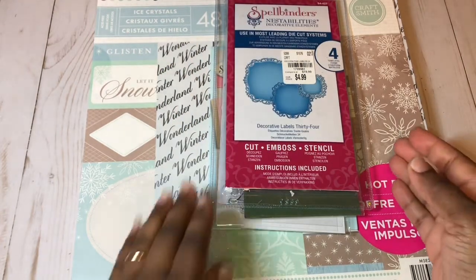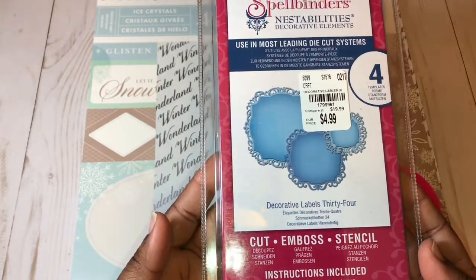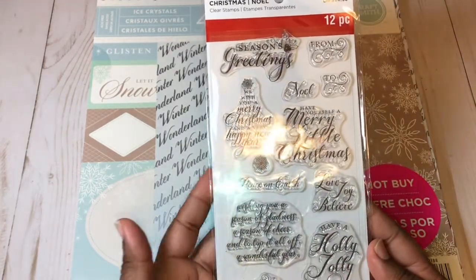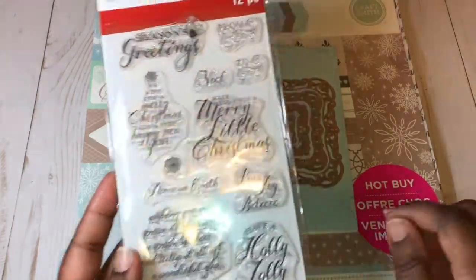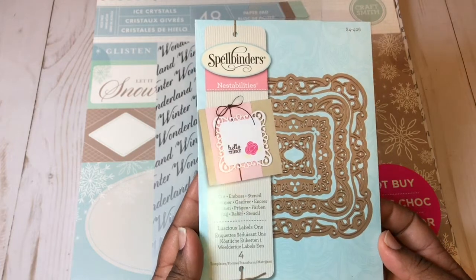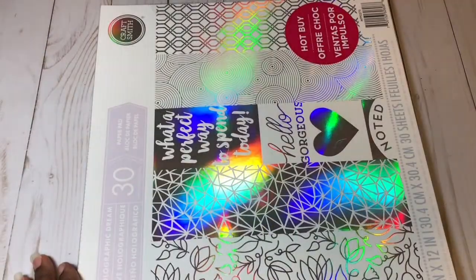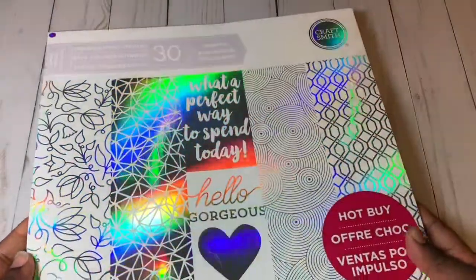I used some spray snow, this Spellbinders Nestabilities — this is the Decorative Labels 34, some of these mirror Christmas words. I'm really enjoying this Recollections Christmas stamp set. I used this Spellbinders called Luscious Labels One, and this paper pad called Ice Crystals, part of the Hot Buy from Michaels.